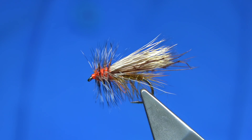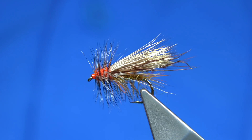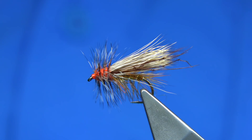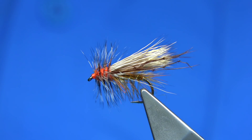You can reduce it right down — you could easily tie it from a size 14 all the way up to a size 6, even size 4. It's entirely up to you. It will represent a lot of flies out there, whether it be terrestrial or flies that come from the river itself. It's a good pattern, and I'm going to be tying it, so I hope you enjoy it.